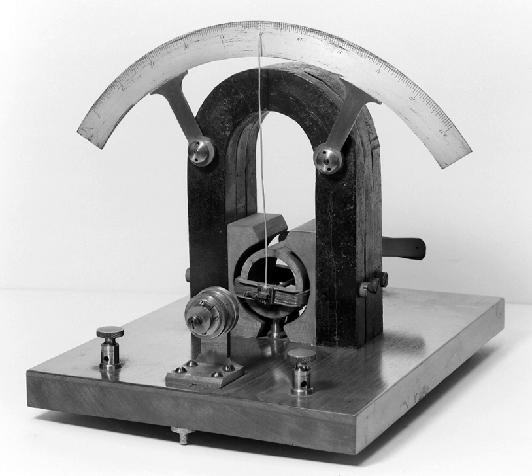A tangent galvanometer can also be used to measure the magnitude of the horizontal component of the geomagnetic field. When used in this way, a low-voltage power source, such as a battery, is connected in series with a rheostat, the galvanometer, and an ammeter. The galvanometer is first aligned so that the coil is parallel to the geomagnetic field, whose direction is indicated by the compass when there is no current through the coils. The battery is then connected and the rheostat is adjusted until the compass needle deflects 45 degrees from the geomagnetic field, indicating that the magnitude of the magnetic field at the center of the coil equals that of the horizontal component of the geomagnetic field. This field strength can be calculated from the current as measured by the ammeter, the number of turns of the coil, and the radius of the coils.